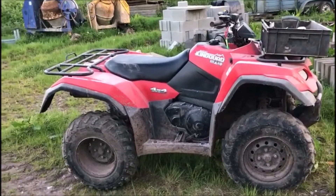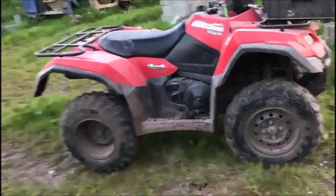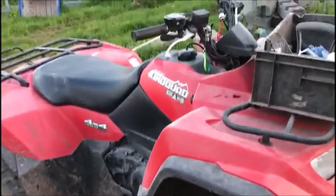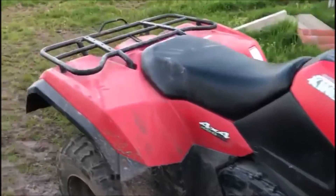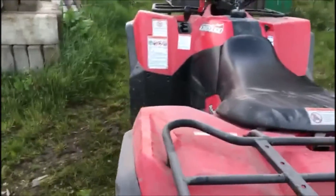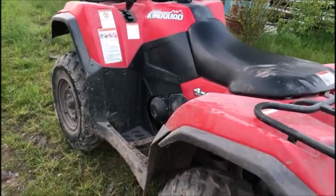Welcome to my Suzuki King Quad 4x4 400 ASI review. We've owned this quad bike for just over a week now. We sold the old one — that was also a Suzuki, or it might have been a Yamaha — but I'll do a link to that review in the description.